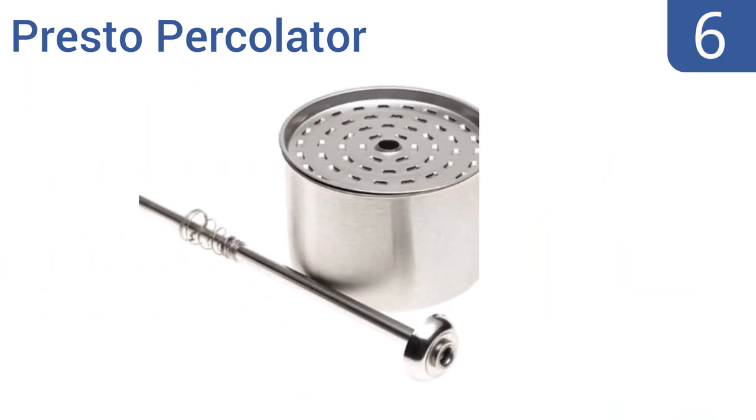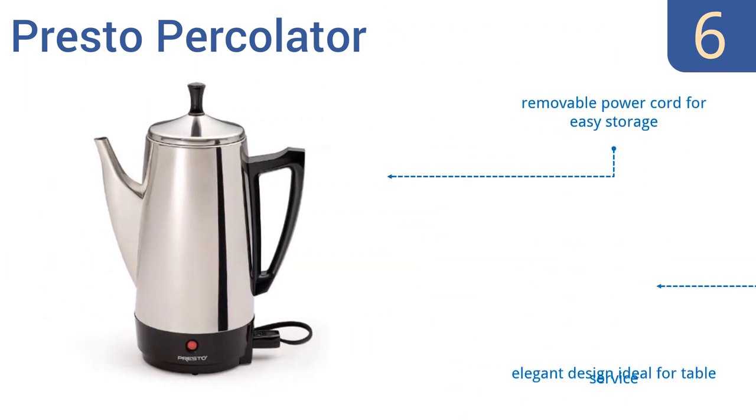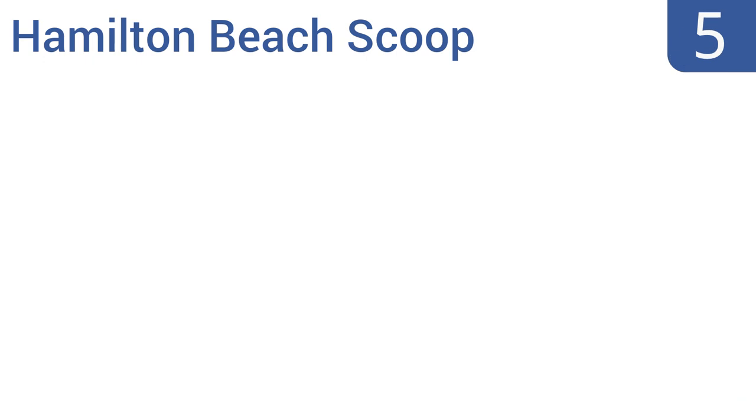Moving up our list to number six, the attractive and classic styling of the Presto Percolator makes a welcome addition to your counter, while the rich, flavorful coffee it brews — as fast as one cup per minute — makes a welcome addition to mornings or dinner parties. It's an elegant design ideal for table service and has a removable power cord for easy storage. However, it doesn't have a safety auto shutoff.